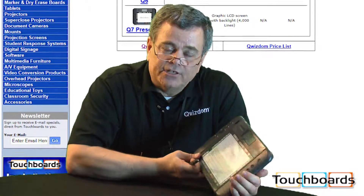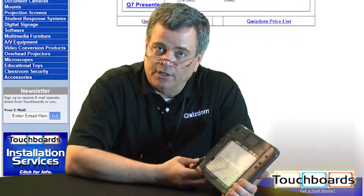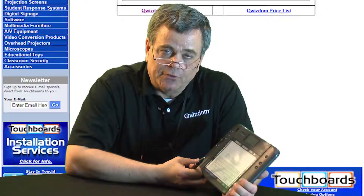For more information on any of our Quizdom products, please contact touchboards.com. The great staff here will be willing to answer any of your questions. Thank you very much for your time.